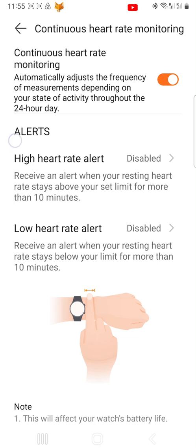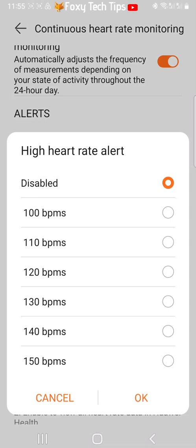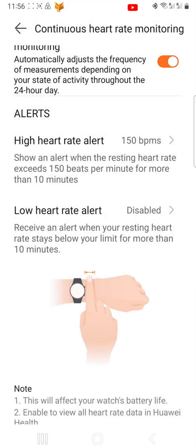Tap High Heart Rate Alert. You can now choose which high heart rate you would like to be alerted to. Choose the one you want and then tap OK. You will now get alerted when your resting heart rate is above your chosen amount of beats per minute for more than 10 minutes.